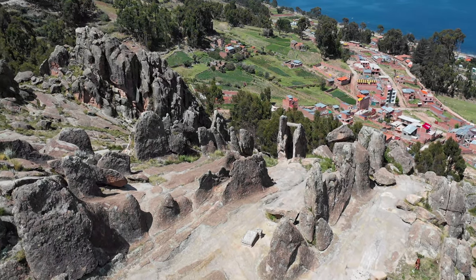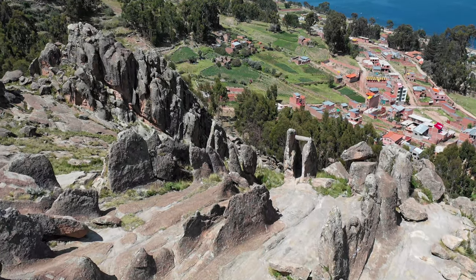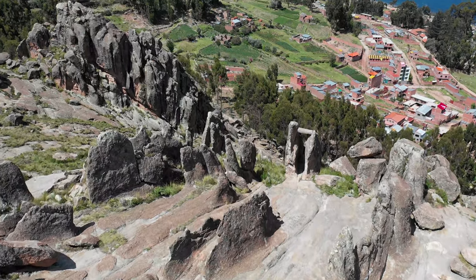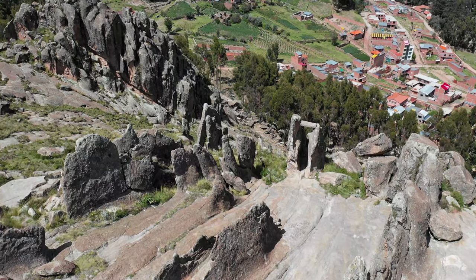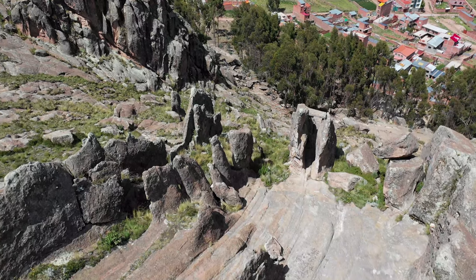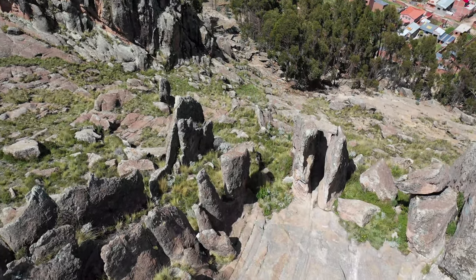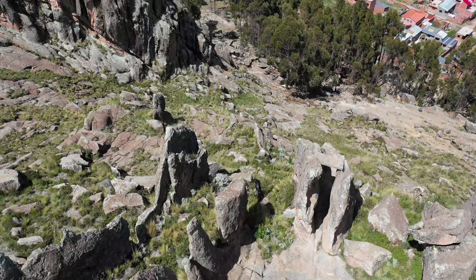If you would like to visit Orca del Inca, please keep in mind that Copacabana de Bolivia is already at 3,600-something meters above sea level. Orca del Inca, which is right here in the middle of that rock formation, will take you above 4,000 meters altitude.